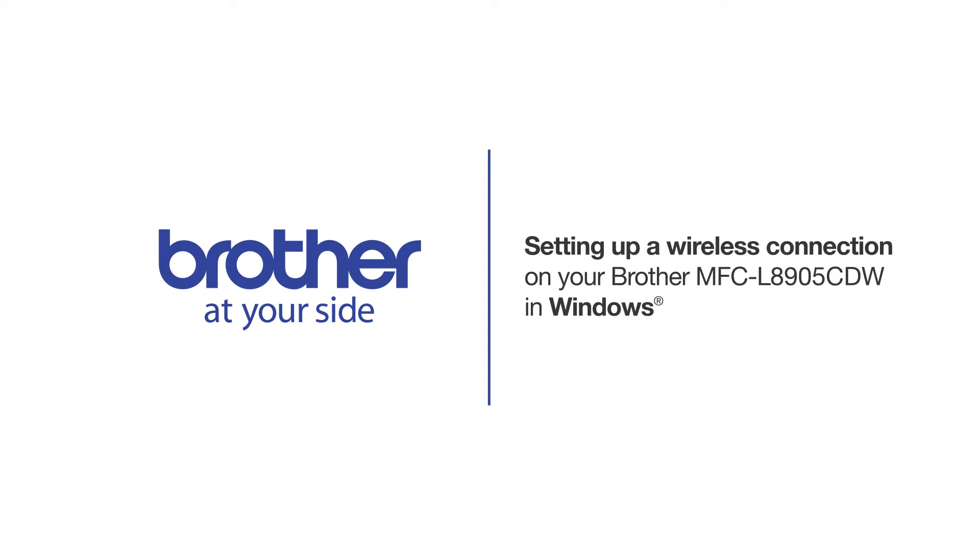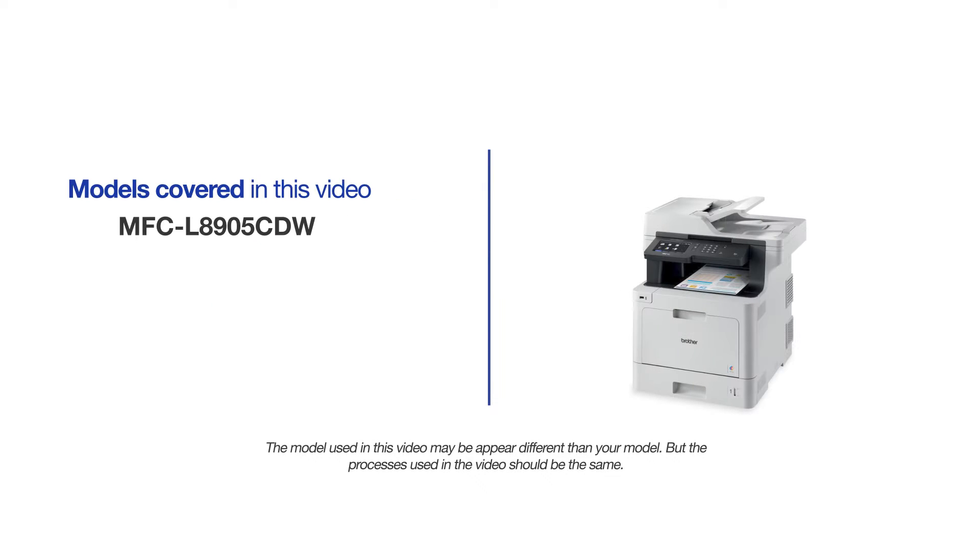Welcome! Today we're going to connect your Brother MFCL8905CDW to a wireless computer. This video will cover multiple models and operating systems. Even though your machine may not match the model on the screen, the overall process will be the same.